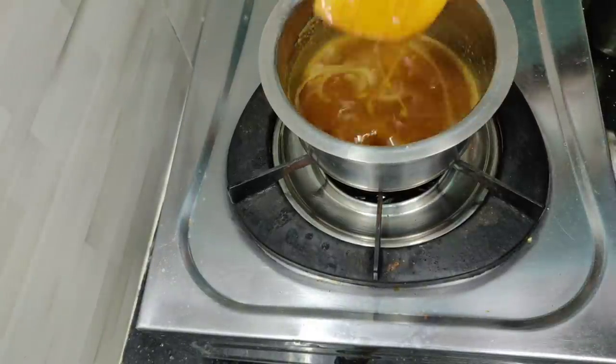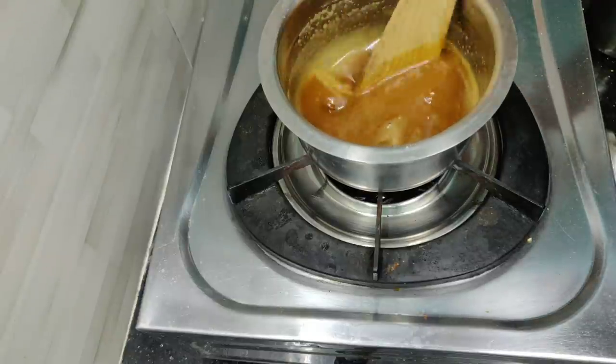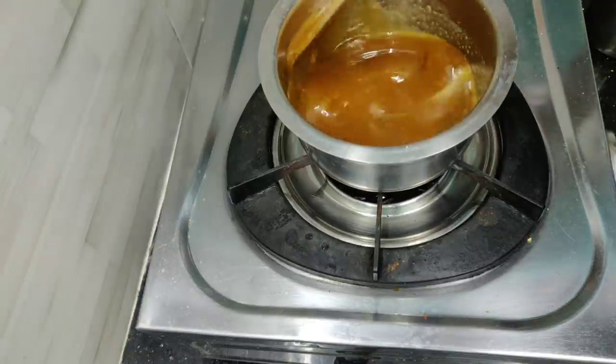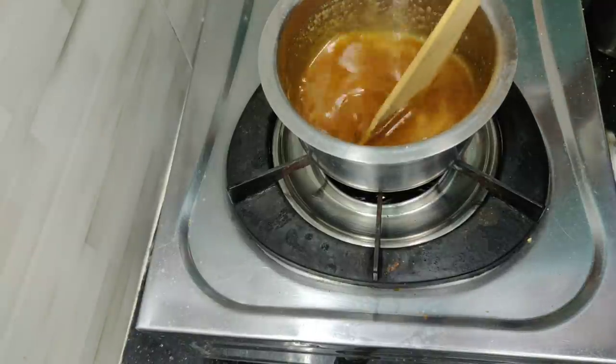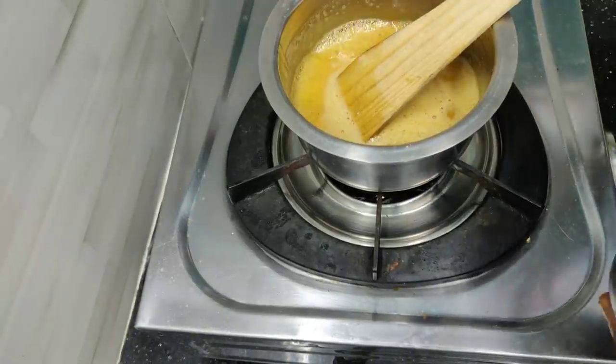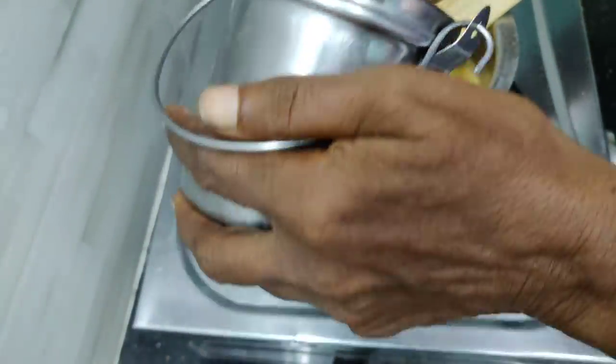Now curry the rice once you cook them. Once it is curried, just take the rice. Turn it right on the plate. The rice is curried — once it is curried. I will add 1 spoon to the grape.